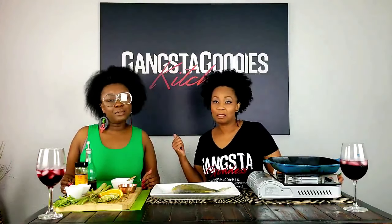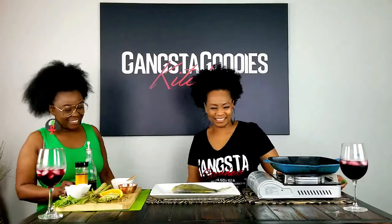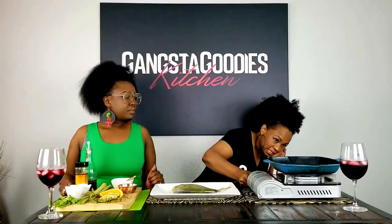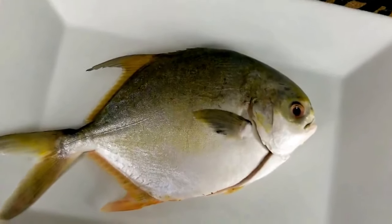'Racks in the Middle' — maybe we can get a little 'Racks in the Middle' in here. Okay y'all, we're gonna get started. The fire is heating up — matter of fact I'm gonna turn it down just a little bit so it's not too hot when we get ready. So what we have is a golden pompano. We went to the Asian market; they sell whole fish.